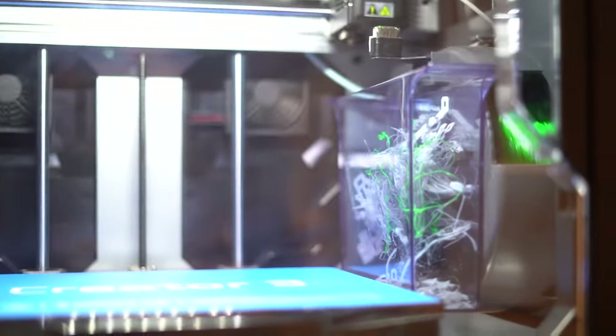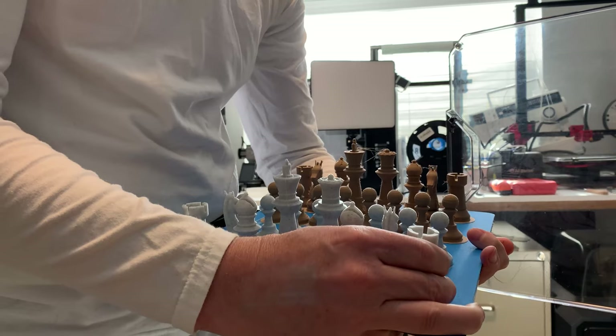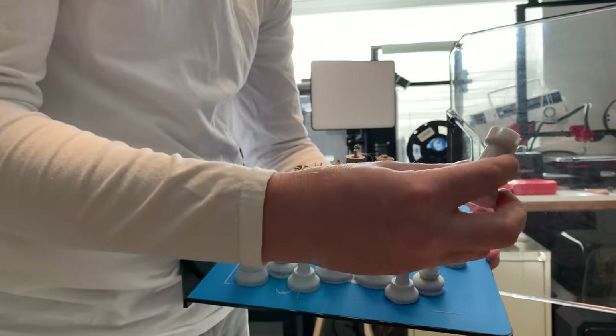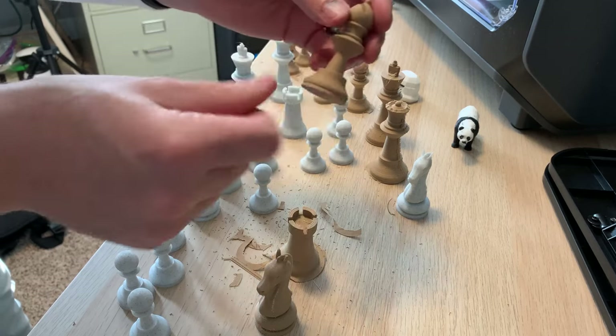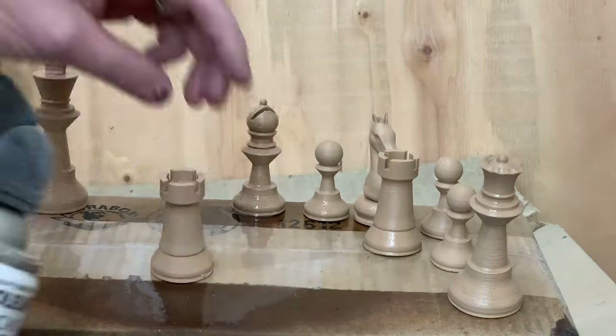All right, I'll stop gushing over the printer now — let's get back to the project. It kind of feels like taking fresh baked bread out of the oven when it's done. You take it out, bend that sheet, and they pop off. You've got yourself a whole set of chess pieces all in one go. For the wood pieces, I sprayed them with lacquer to give them a nice durable finish on the outside.